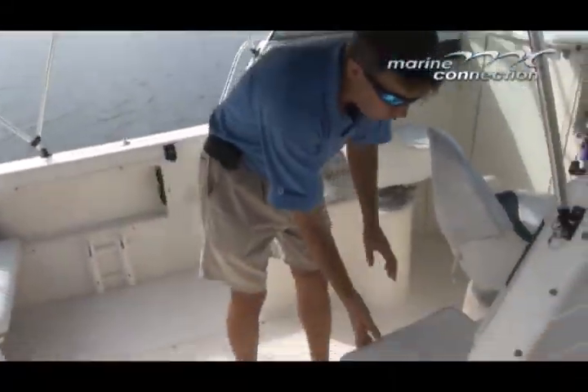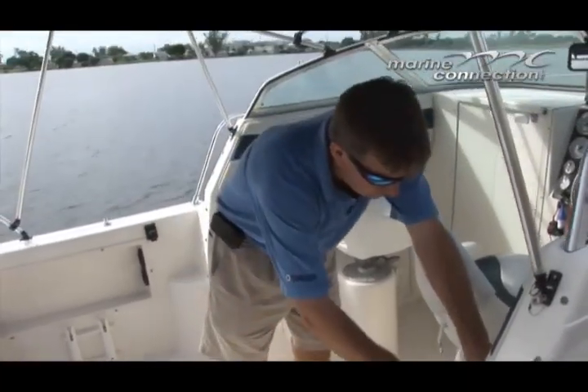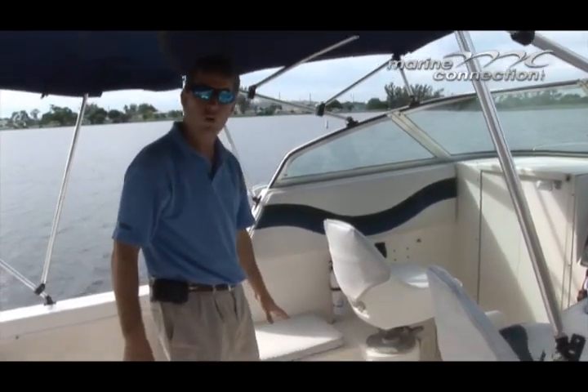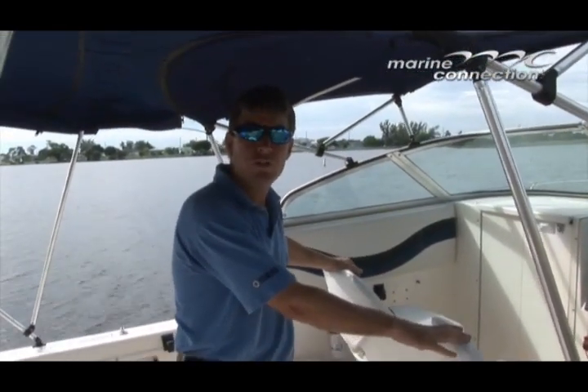Right now I have the live well running, it's filling up. It's got a huge live well there for anybody that likes to live bait. Large storage compartment over here, got your dual seats. Why don't you come aboard and I'll show you the rest of the boat.